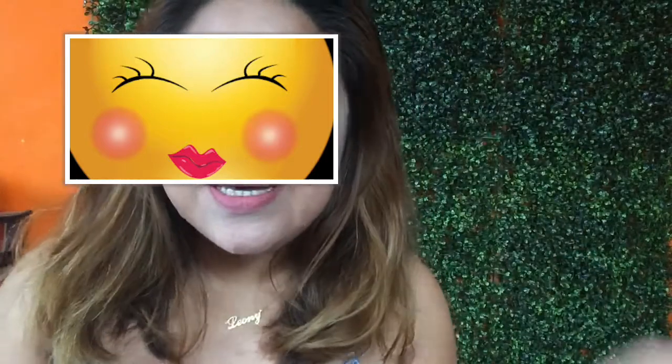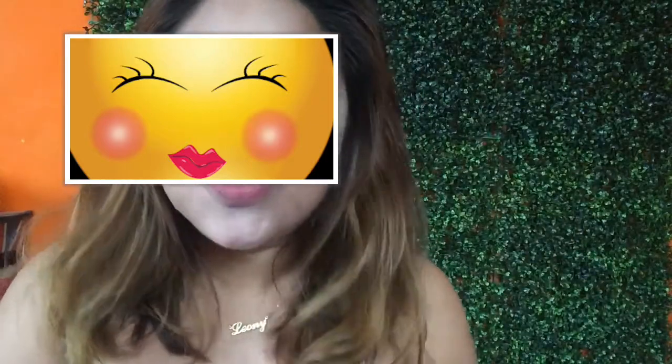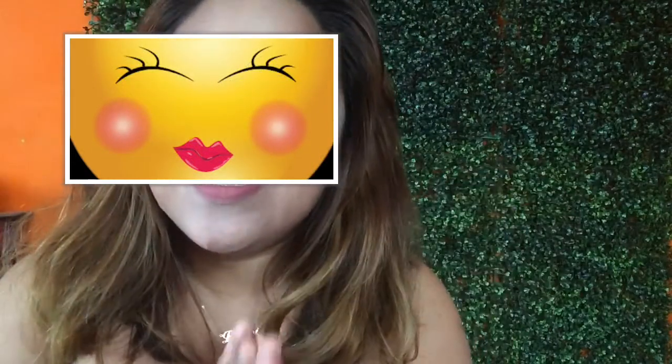So this is my final look sa akong No-Mirror Makeup Tutorial. Okay, in 5, 4, 3, 2, 1.